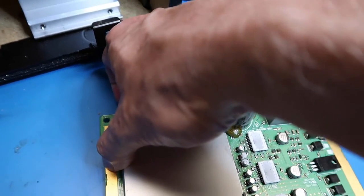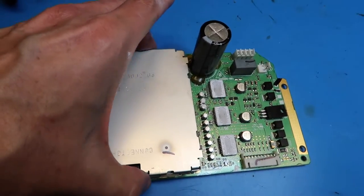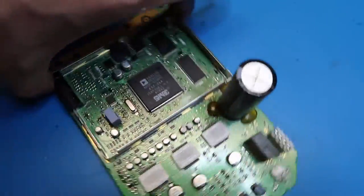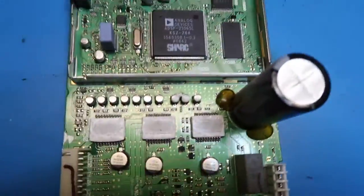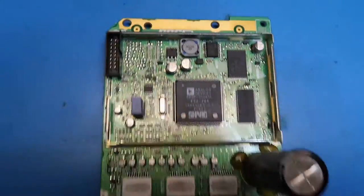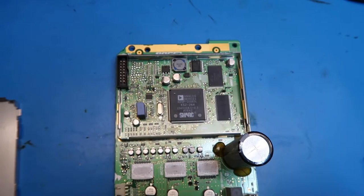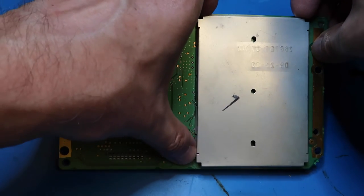Now for the unveiling of the can lid — ta-da! Oh, look at what we've got here — this I did not expect. This is an Analog Devices SHARC processor. Let's see what's on this side under this can.